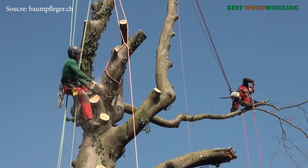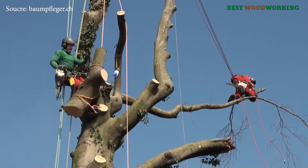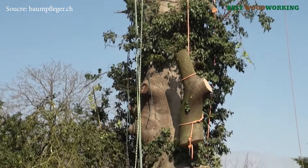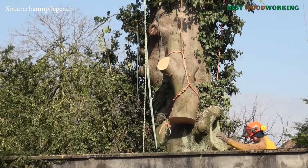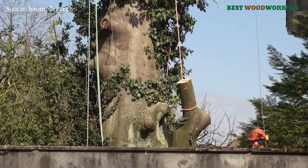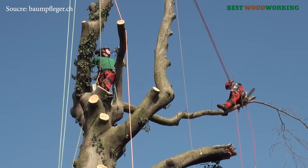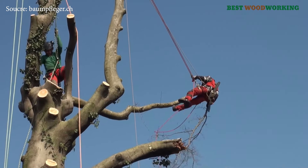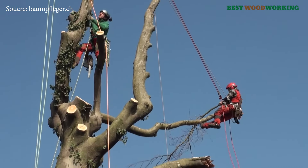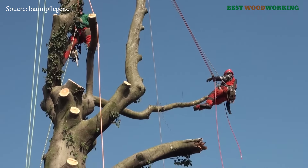The complexity of tree care work requires extensive training and certification. The arborists on Cone's team hold qualifications from recognized bodies, including the FLL certified bomb controller tree inspector, which requires knowledge of tree biology, pathology, and safety standards. Certified European tree workers must undergo rigorous training with practical assessments. Specific training in rope climbing and rescue techniques is also essential, as tree care work often takes place at considerable heights.